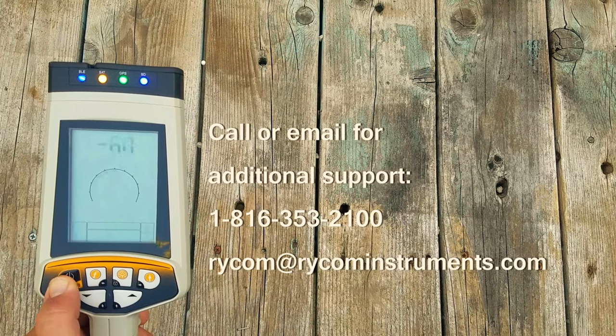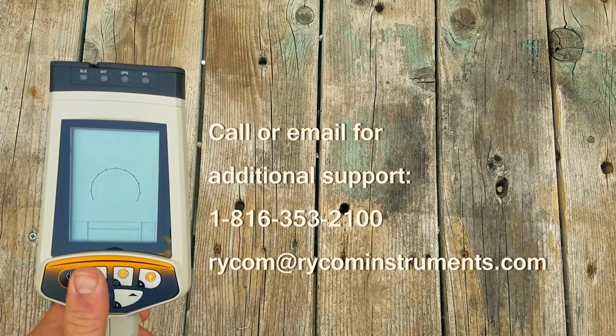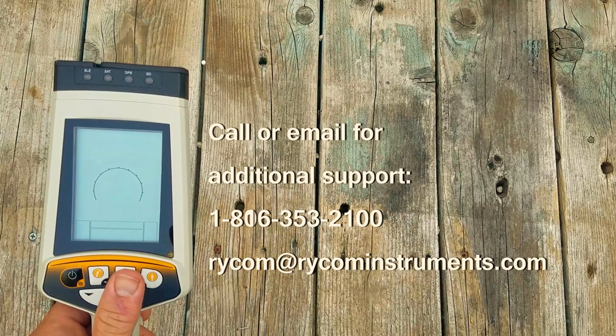Please call or email RICOM Instruments for additional support. Thank you for choosing RICOM Instruments, Inc.